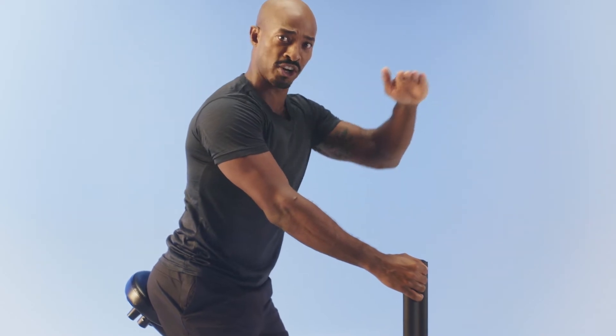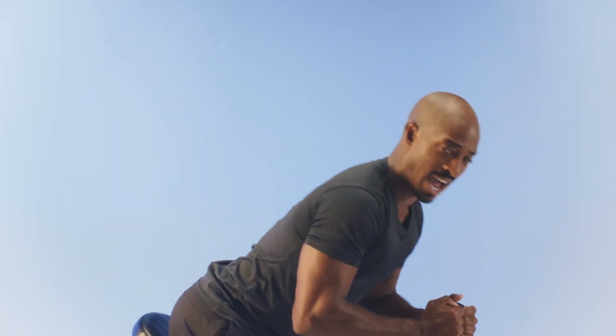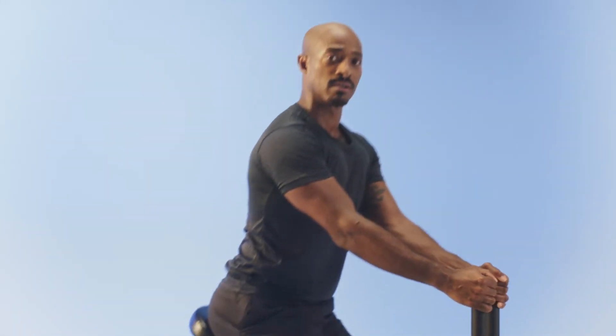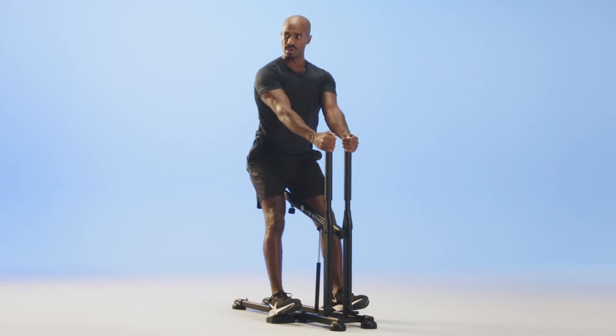Now, before we get into the workout, I want you to think of a pyramid. We'll be starting 30 seconds, 20 seconds, 10 seconds for the first half of that pyramid. So, I need you in a high zone squat for 30 seconds. In three, two, go.